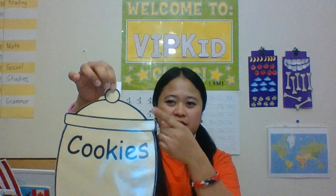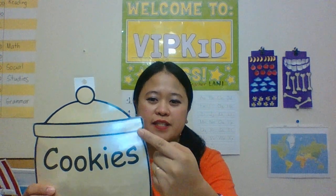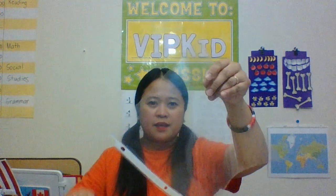I mentioned about the cookies and the cookie jar, so here they are. I downloaded an image of a cookie jar, then laminated it and put hot glue on the side up to here, and then used half of the filler.